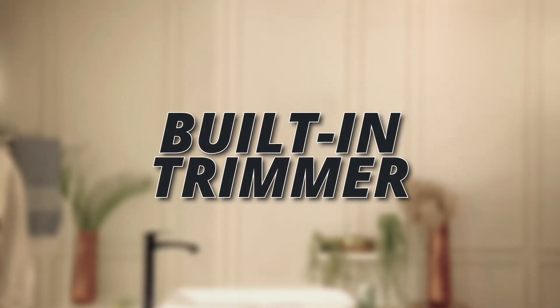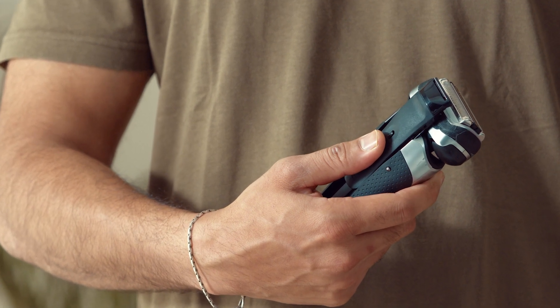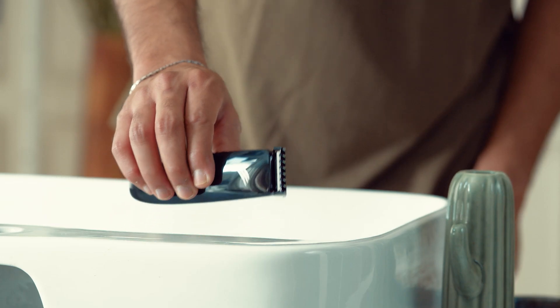Built-in trimmer. The leading shaver has a built-in low-performance, light-duty trimmer. OneLion does not have a built-in trimmer, since most men already have a more heavy-duty trimmer for deep trimming.